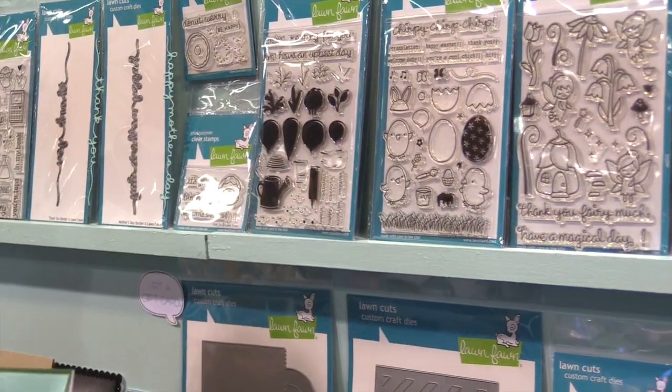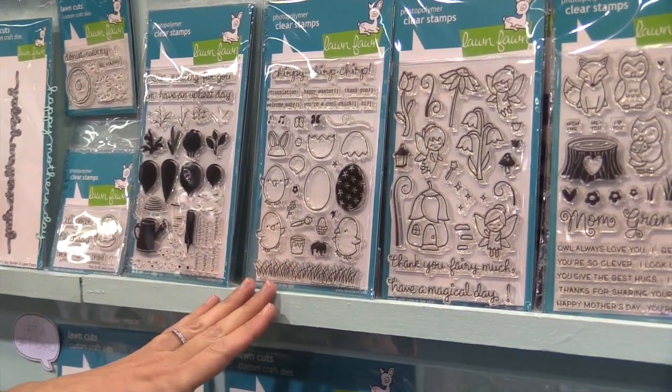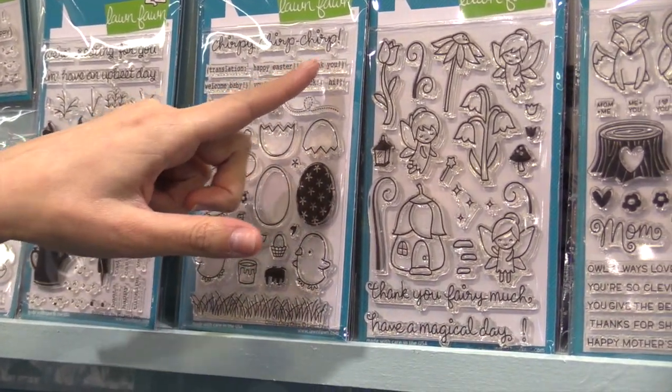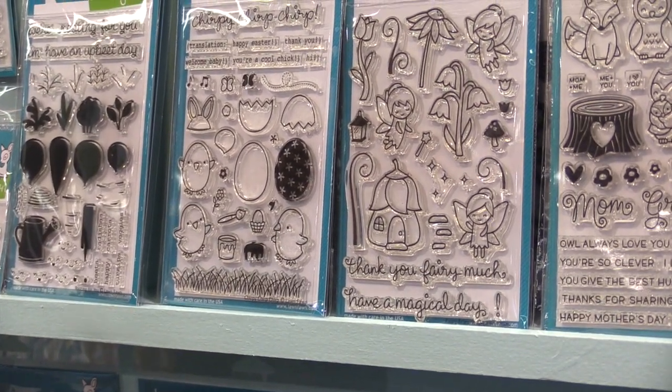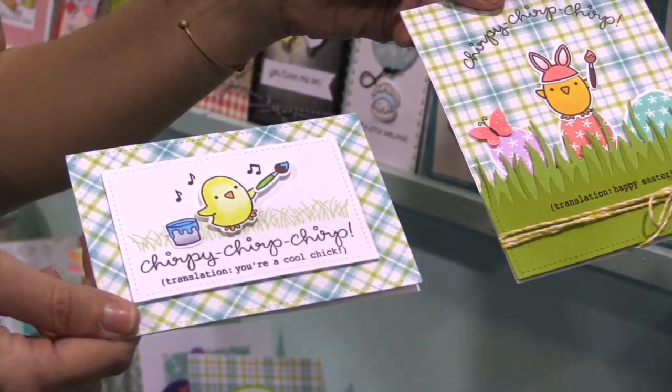I just love it. Here we have Chirpy Chirp Chirp and it's a great Easter set, but it can be used year-round because you can put Happy Easter, Thank You, or You're a Cool Chick. So you can go from Easter to every day, and this set will have a lot of longevity in your craft room.